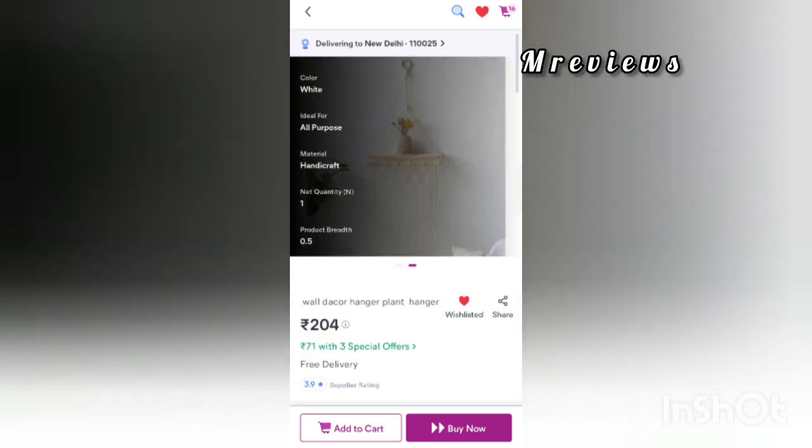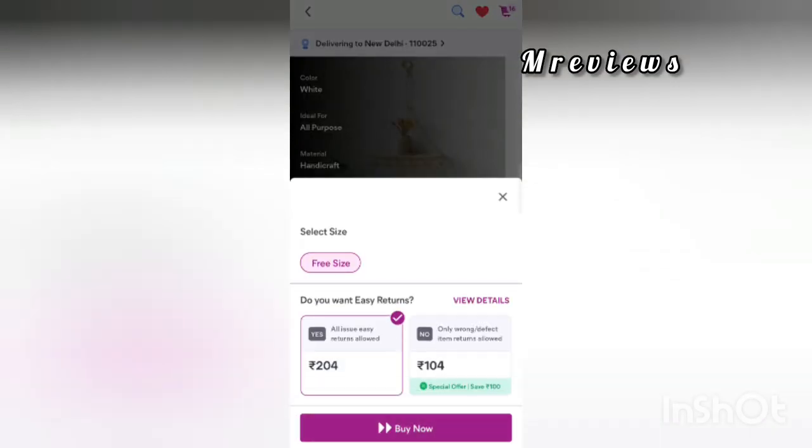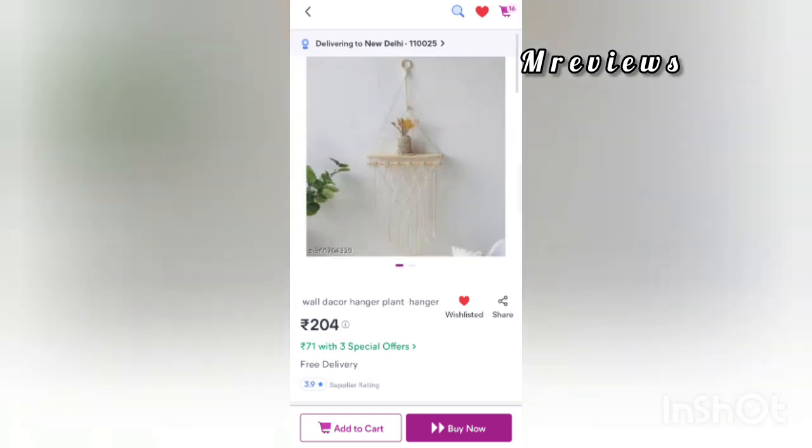This is the next product — a wall hanging. You can get this product for 71 rupees.